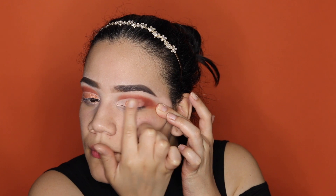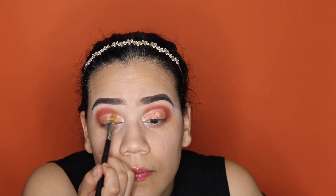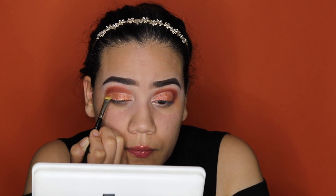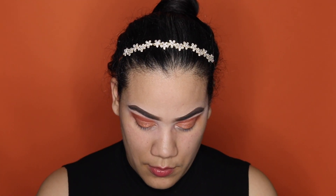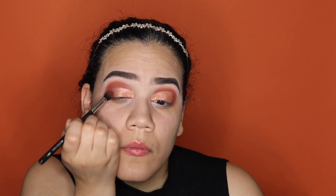I say this on every video, but these colors go on so much better with your finger rather than the brush. But I learned a technique — if you do what I'm doing right now with your finger, once you go back in with the brush you're kind of building on that color. I am working that color into that thin crease right there with my MAC 242 brush — it's very thin, so it lets me really work into that corner.